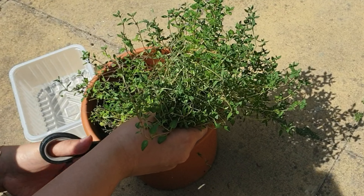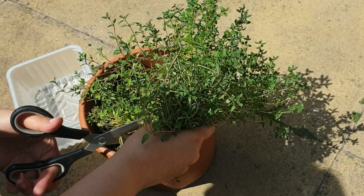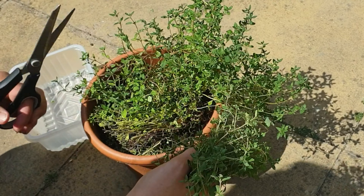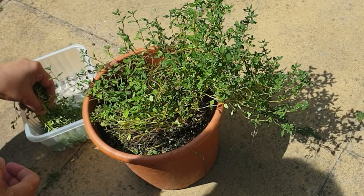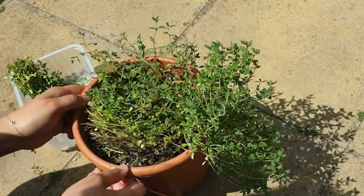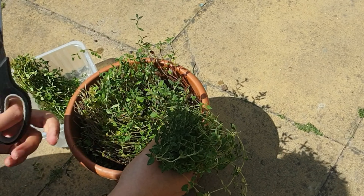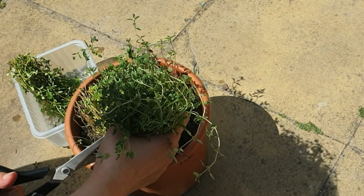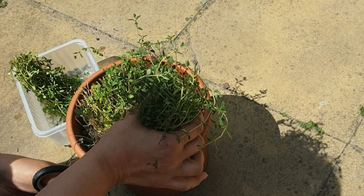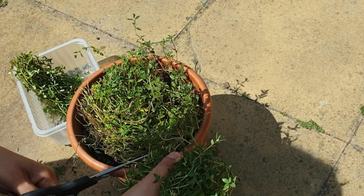This is my first time drying any kind of herb and I am not sure if you're supposed to wash them or not. I'm not sure if it's best practice, but I've decided that I will be washing all of them because these herbs are left outside and basically any kind of creature or pest can get access to them. In other videos I've seen I don't think they do wash them, but that's what I'm doing.